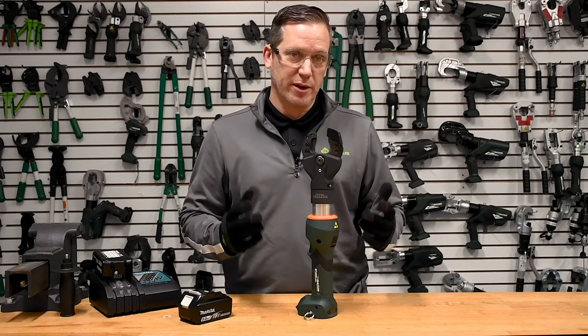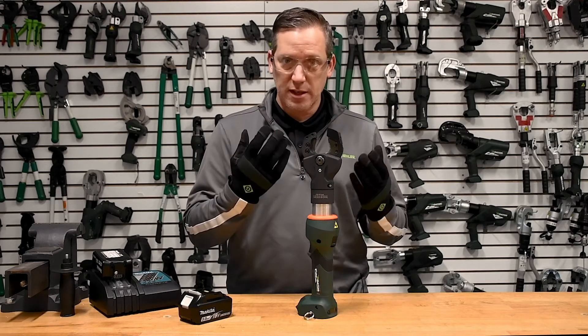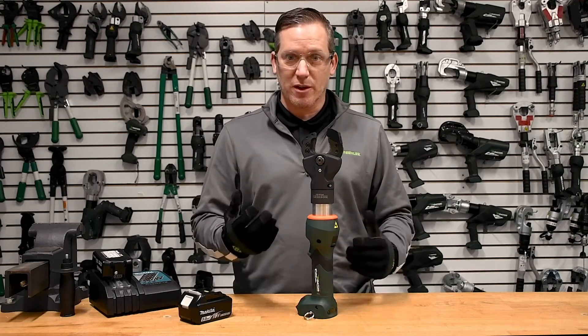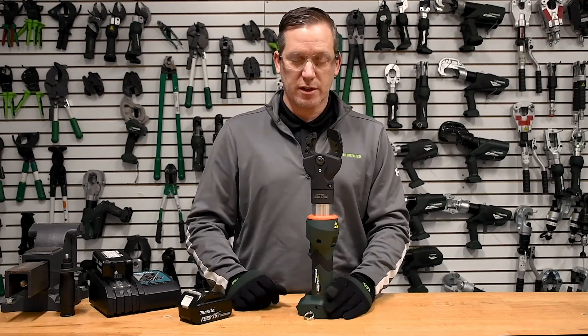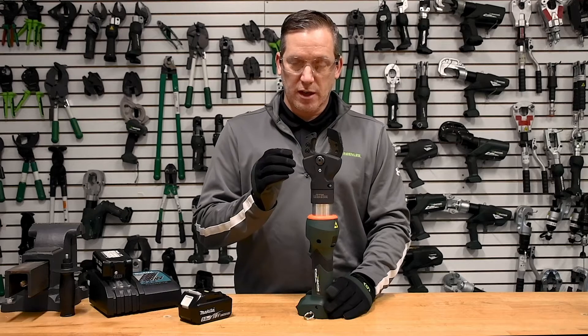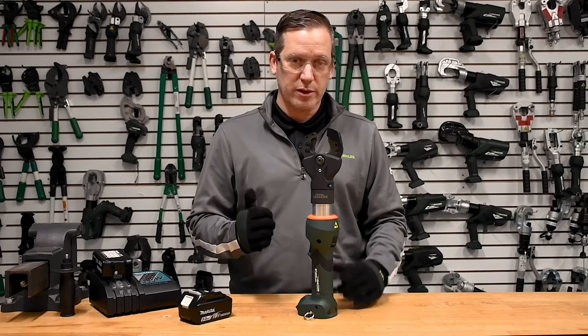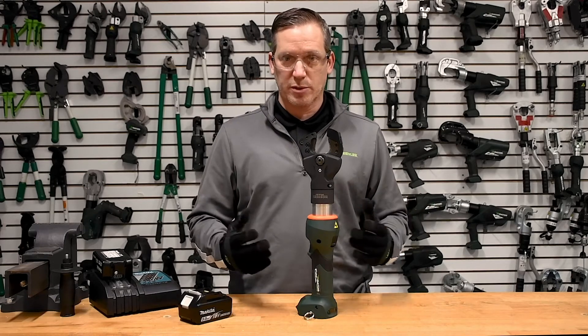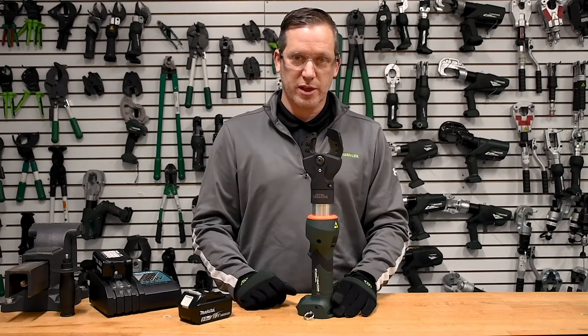When working with hard metal, you'll encounter situations where you go over capacity or the tool just gets beat up from all the hard metal cutting. This tool has replaceable blades that can be swapped in the field with an Allen wrench — keeping you up and running as long as possible, and getting the tool right back up when it does go down.